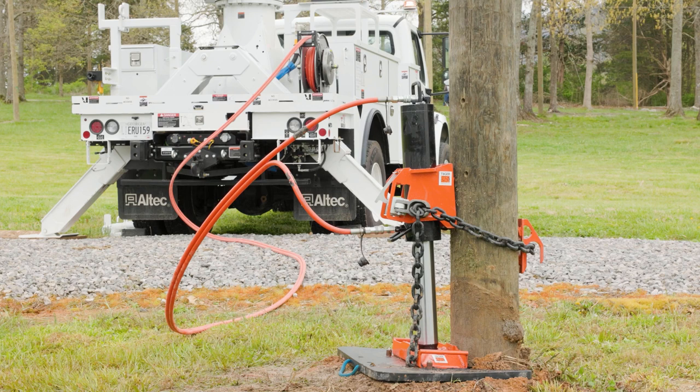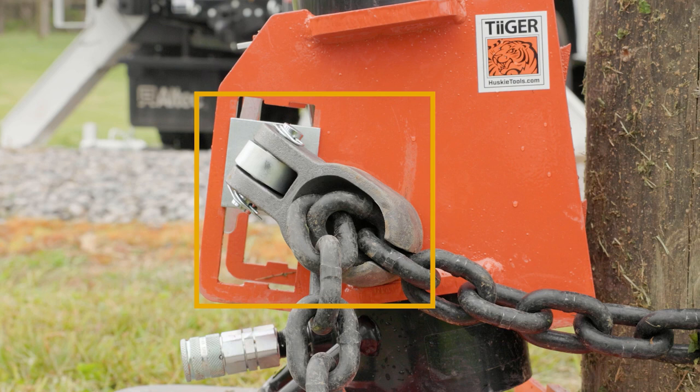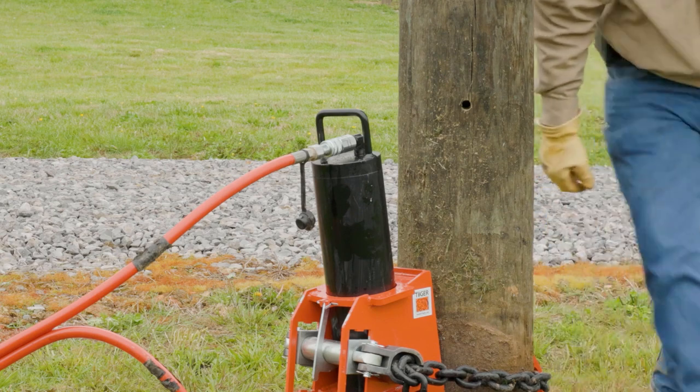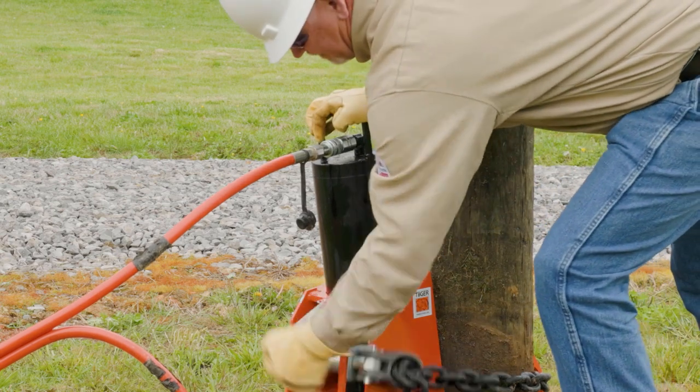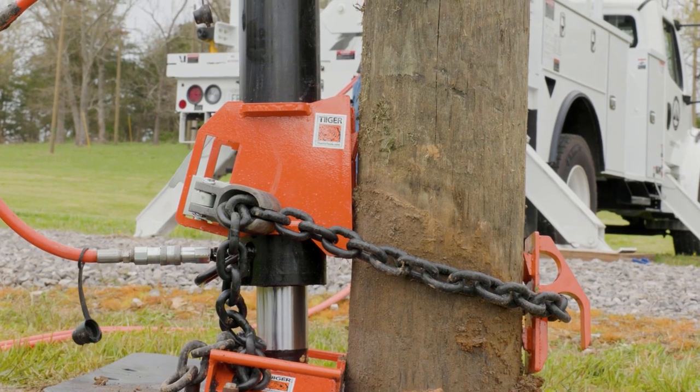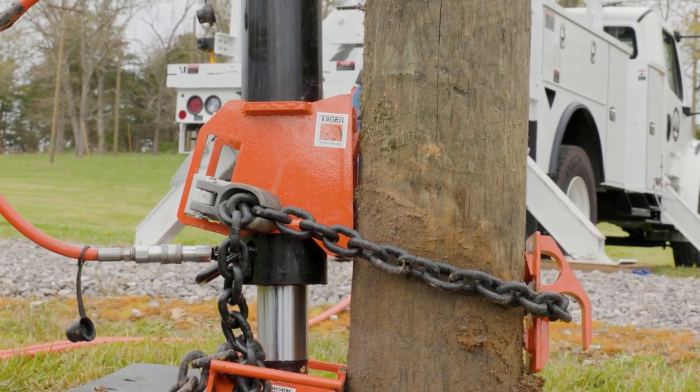For the Husky puller, pull the top handle of the black cylinder away from the pole to be sure the swivel plate is disengaged from the pole before retracting. If the chain becomes too tight to unhook, remove the clip and pin on the chain hook castings to release the chain. Retract the cylinder, then reposition the swivel plate and back plate as previously described. Repeat these steps until the pole can be moved freely with the digger derrick.